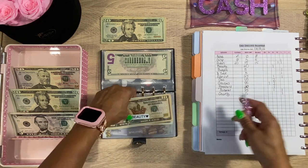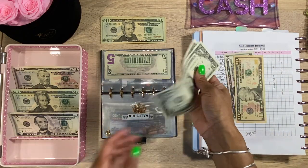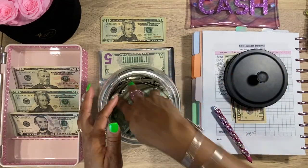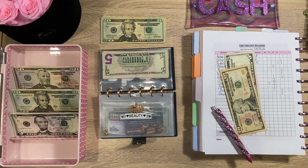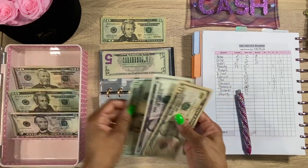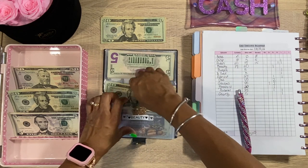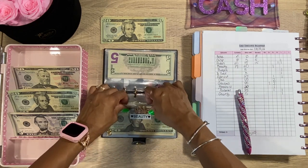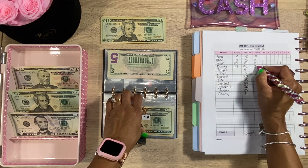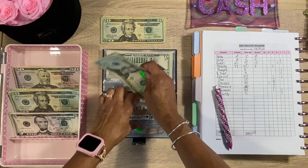Next we have Beauty. There's already $17 in there — I'll take the $2 coins and put them in my one dollar bank. I'm going to add $20, giving us $35 total for Beauty. I don't have to get my nails done anytime soon or anything like that, so that's good. Just double-checking — yes, $35 is correct.